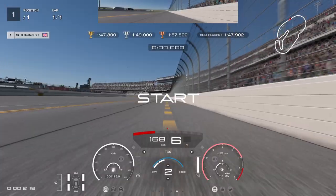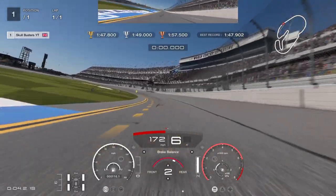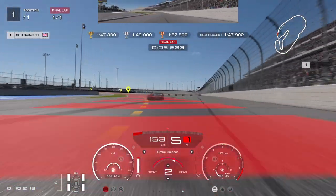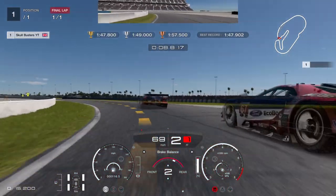Thank God for that. Right, onto 2 to the rear — so 2 to the rear and 2 on traction control. Braking nice and early, we're going to come out nice and wide, coming out wide and then into the corner carrying the speed.